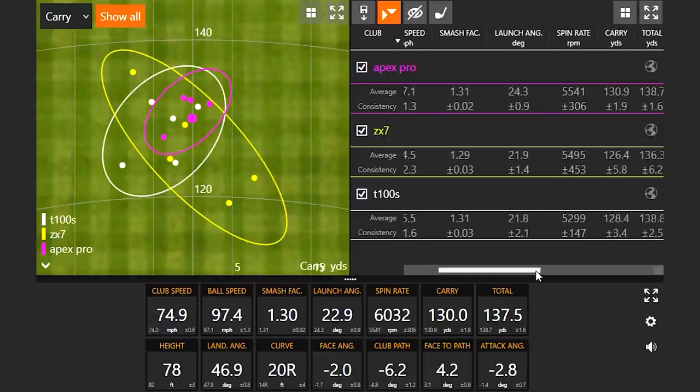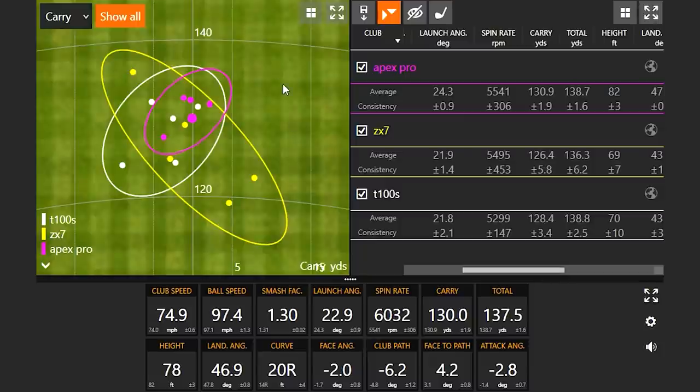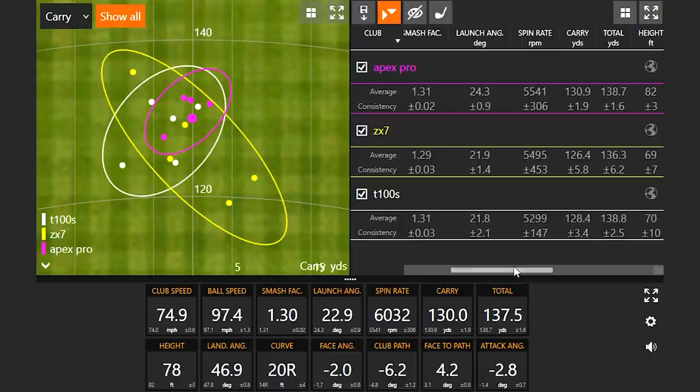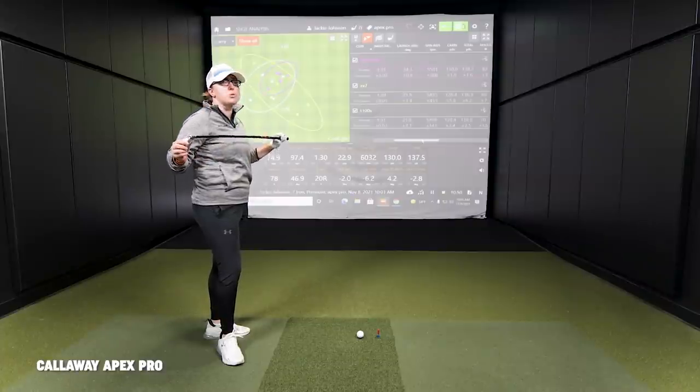Clearly a step up in performance — 97 ball speed, comfortably higher. Spin was relatively similar, but you added four yards of carry distance and it was so consistent. Four of those six shots were essentially feet away from each other. I felt better than with the ZX7 — I was just making better contact, and I had more confident swings in that series for sure. I also liked the feel of the shaft, which felt similar to the Tensei Red I currently play, so it felt familiar.